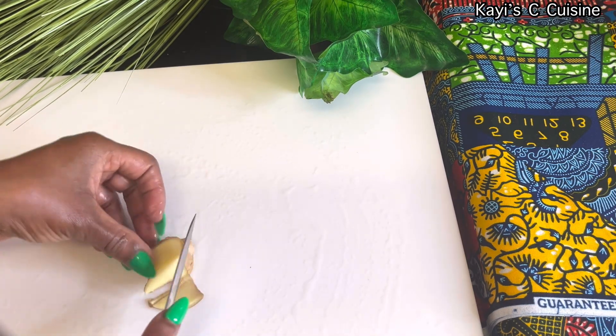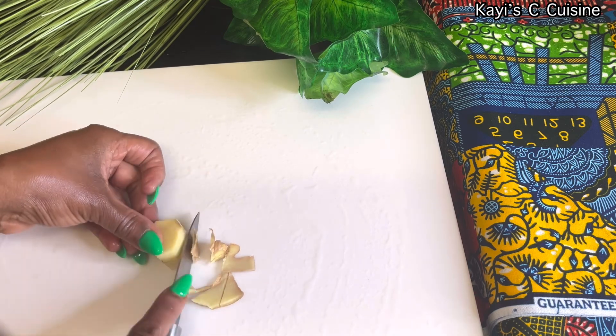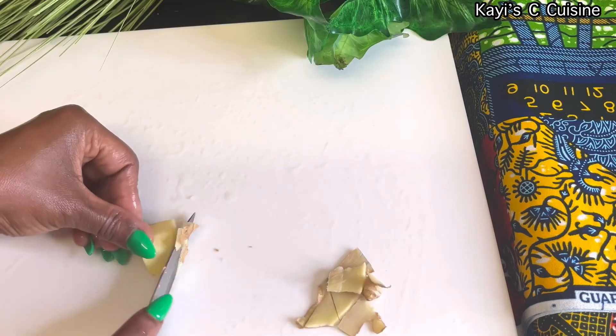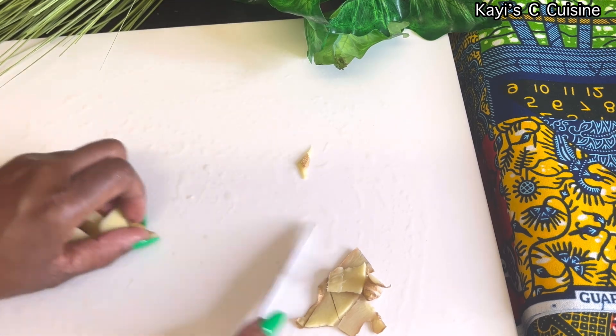And I'm adding a little piece of ginger. After rinsing it, I'm just peeling it off and adding it to the rest of the ingredients — and it will all go in the blender.